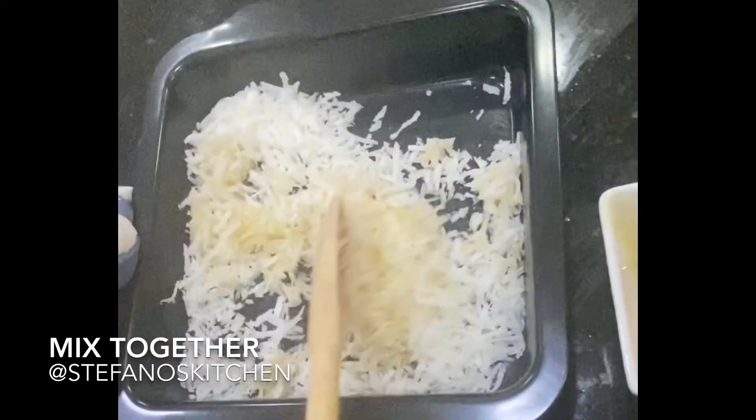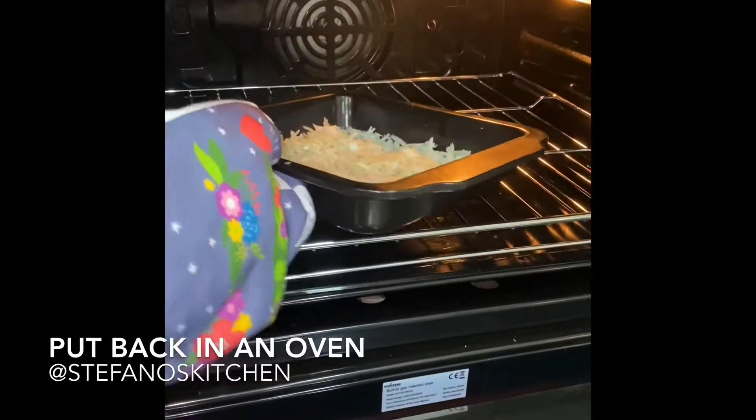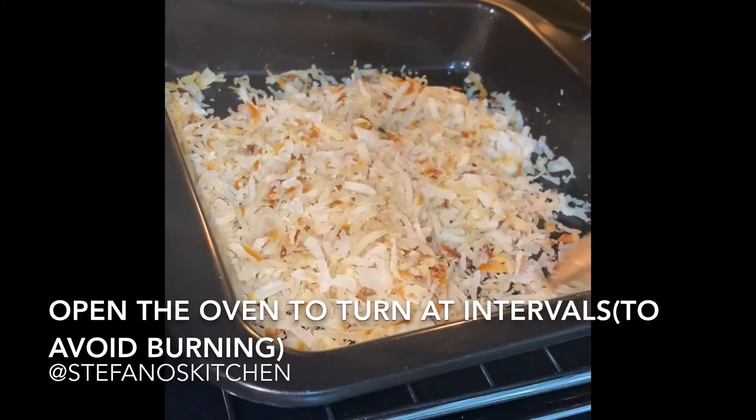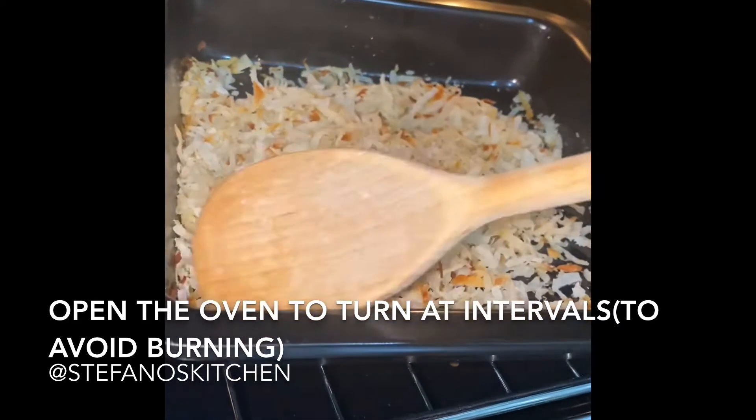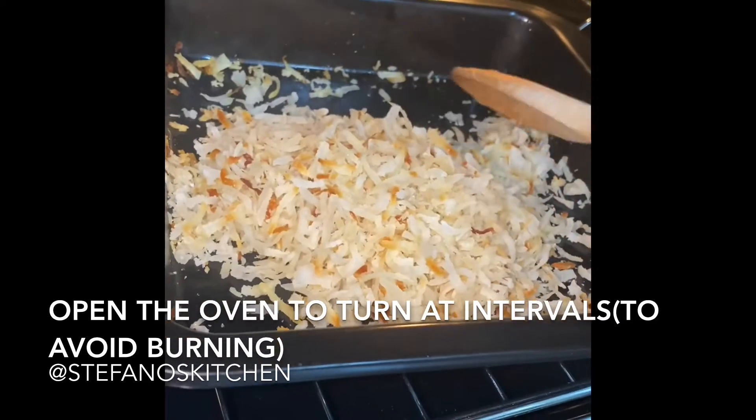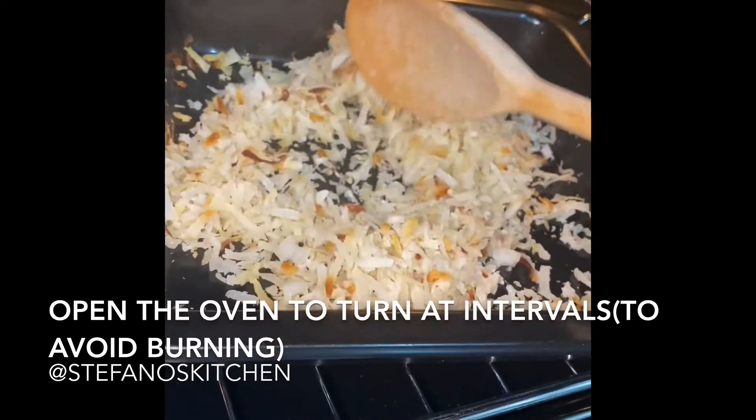Before adding my sweetener, I used honey. Then I stir and put it back into the oven. I'd advise you to stir occasionally to avoid the coconut shavings from getting burnt, because it burns easily.